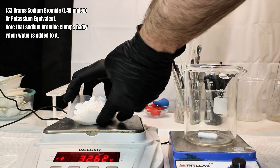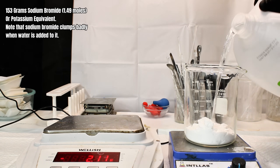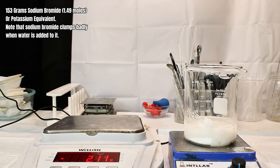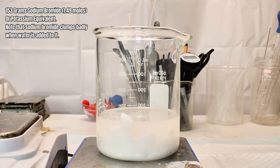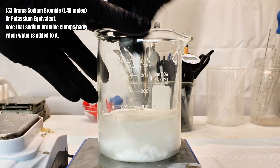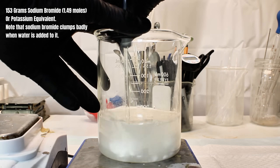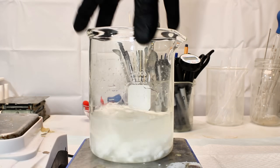To get started, I first weigh out 153 grams, or nearly 1.5 moles, of sodium bromide. I would strongly recommend adding sodium bromide to water instead of how I did it here, if you want to save yourself some headache. Once the sodium bromide does completely dissolve, I transfer it to a three-neck round-bottom boiling flask, to which I then connect an addition funnel.